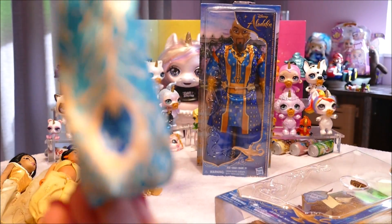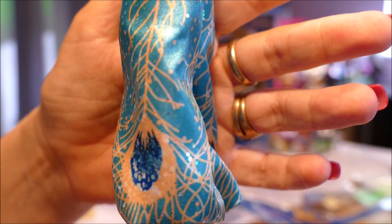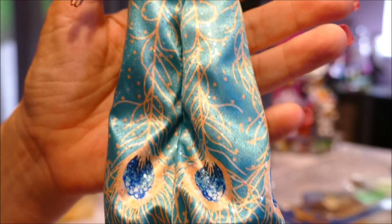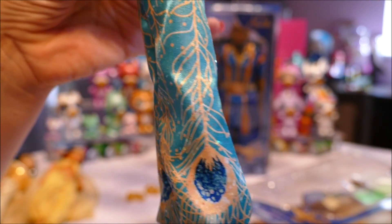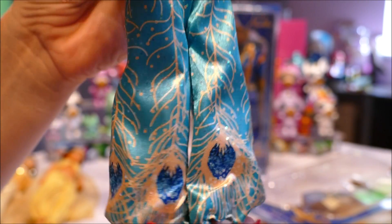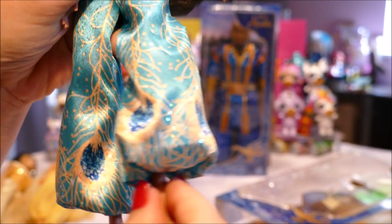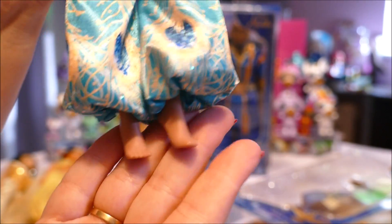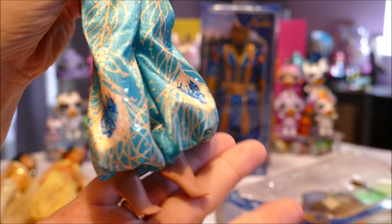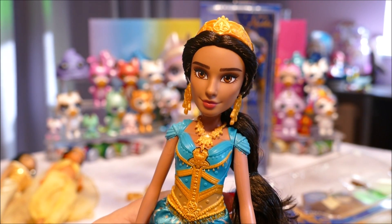Getting back to Jasmine — look at these beautiful pants! They have sparkles all over them, and then peacock feathers running down. Oh my goodness, they are beautiful. And as I said, her legs are ultra, ultra poseable — you can bend them, you can swirl them. Just beautiful, down to her bare feet. It almost looks like she's wearing a dress, but she's not — it's those beautiful bubble ends on the pants.